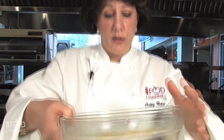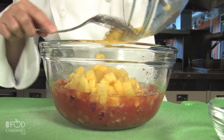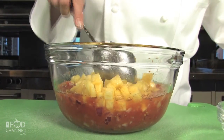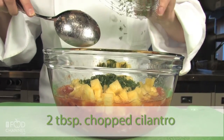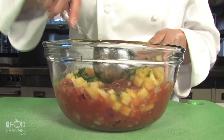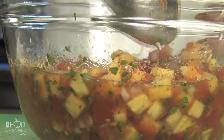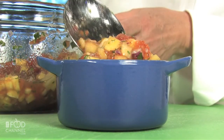And just before you're ready to serve, stir in the pineapple and two tablespoons of chopped cilantro. And stir. And now you're ready to dip with some tortilla chips.